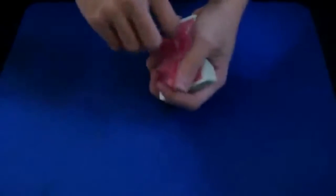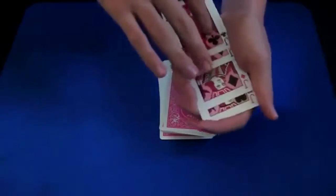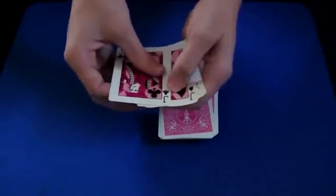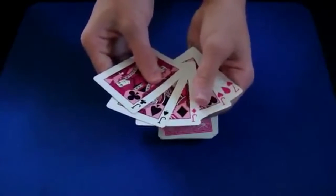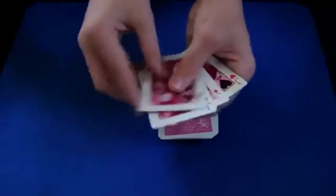After you do this, you pull them off. You can either do it like this — this is probably the safest way, hiding the last card — or you can do it like this, which looks a little nicer. Just be aware that you have the extra card under the last jack. So you say: alright, I've got the four jacks.